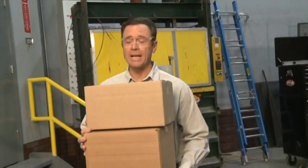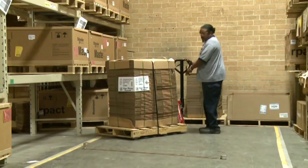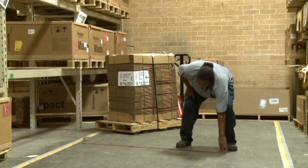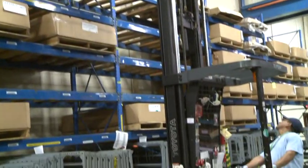Safe material handling requires planning, and an important part of your plan is a safe path of travel. Make sure your planned route has no slip or trip hazards, as well as any obstacles that may interfere with the equipment you may be using. Also, check for overhead hazards, especially when using forklifts, cranes, or when moving tall loads.